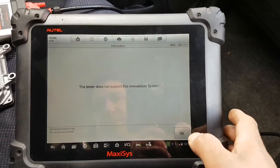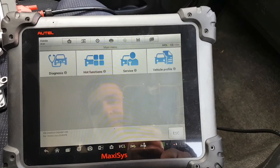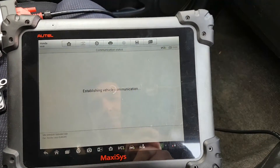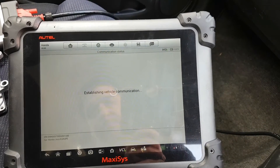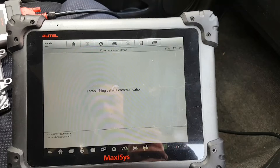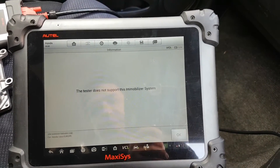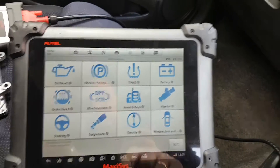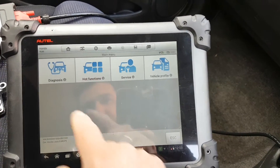That's impossible — that's absolutely impossible. Let's try this again because I just did it with the other ECU. I don't know what's going on here — it says it doesn't support this. Let's try something else.